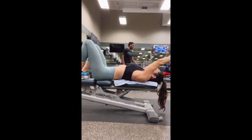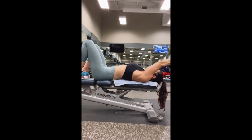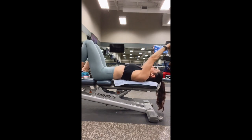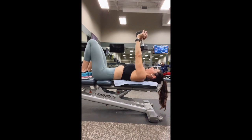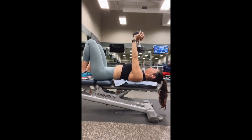As you bring the dumbbell back and overhead, think about engaging your lat muscles — the big muscles right along your sides. Keep your feet flat, your back as anchored to the bench as possible, and slowly bring the dumbbell back and overhead. You'll have a slight bend to your elbow, but focus on keeping those arms as straight as possible.